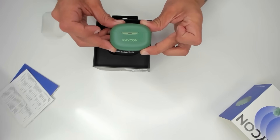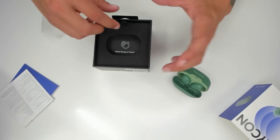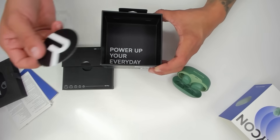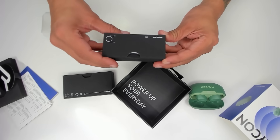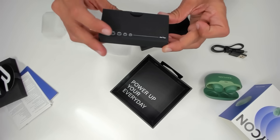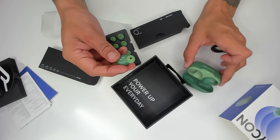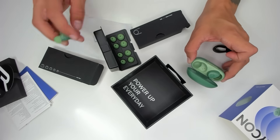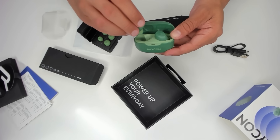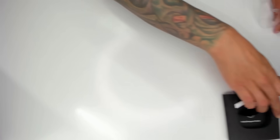So we have the green Raycon Everyday Charging Case. Inside the case we have the earbuds. There are also two boxes underneath. We have a Raycon sticker. Inside the first box labeled USB-C cable, there is a USB-C cable. Inside the second box labeled gel tips, we have gel tips. The earbuds already have gel tips on them, but if you wanted to swap them out, they have all different sizes — you guys with big ears, don't worry, we got you covered. They snap back into the charging case.